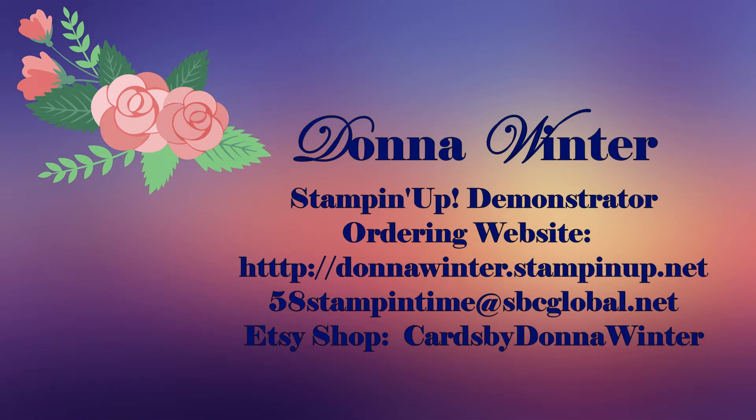Hi everyone, Donna Winter here. Welcome to my video featuring a new product from Stampin' Up's new annual catalog. All the products featured in this video are available to purchase on my website — I'd love to have you shop with me. I'll also post the directions and all the products I use below in the description section.